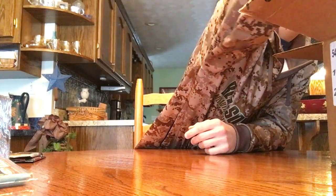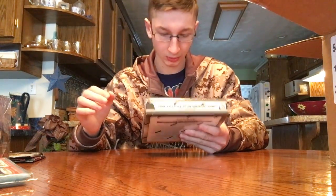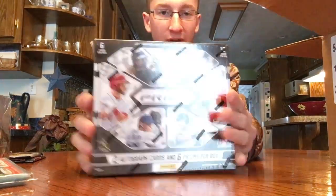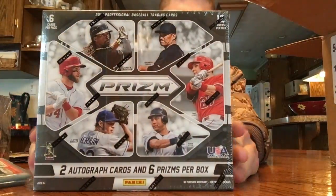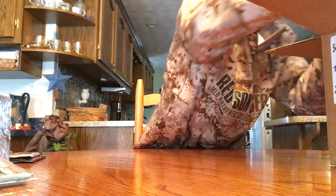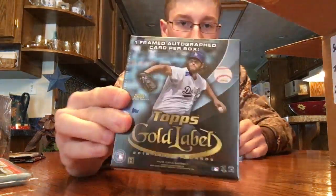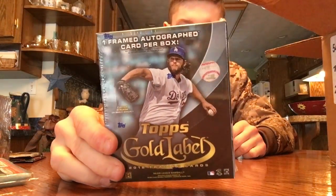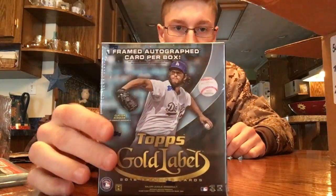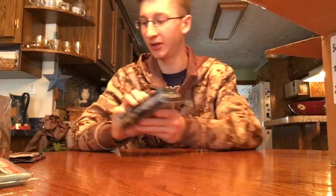Next box is a 2014 Prizm box — you get 2 autos in here. Next box is a Topps Gold Label. I've done one of these — you can go check out that video. You get 1 framed auto in here, so that would be pretty nice hopefully.